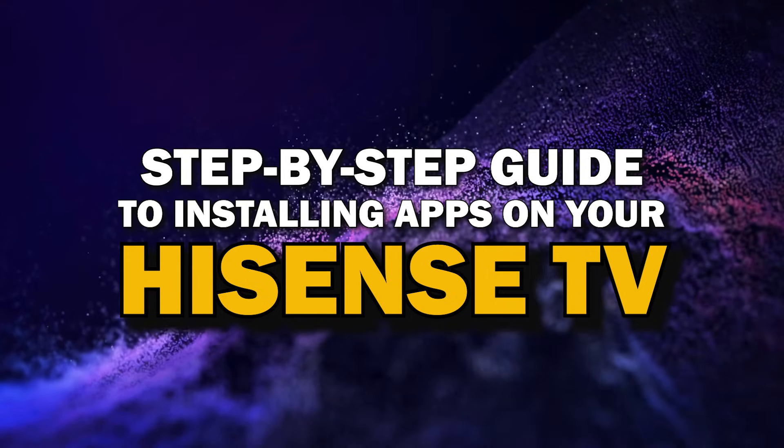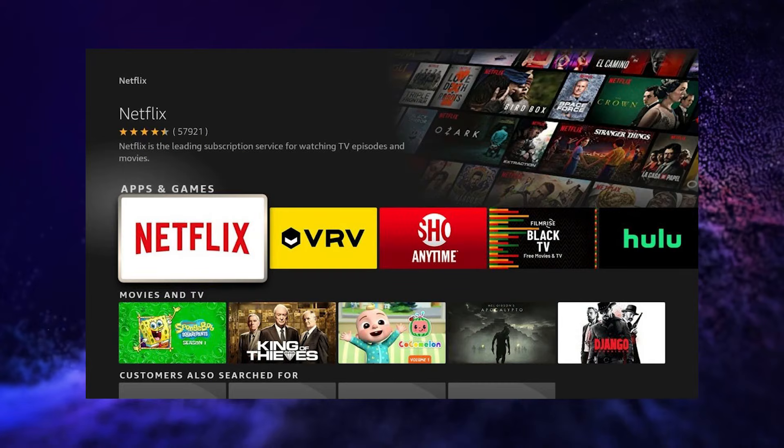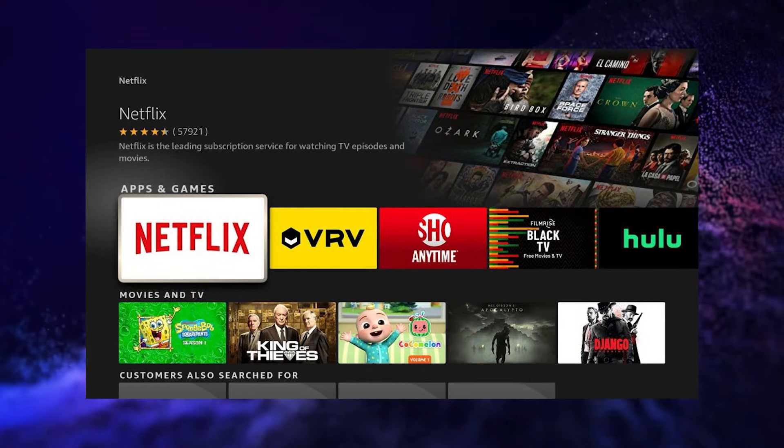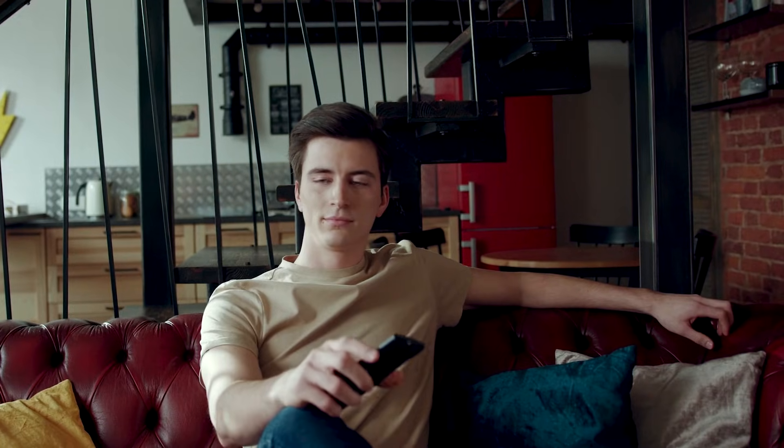Today, we're going to show you a simple step-by-step guide to installing apps on Hisense TV. Whether you're looking to add your favorite streaming service or just trying to explore new apps, we've got you covered. So grab your remote, sit back, and let's get started.